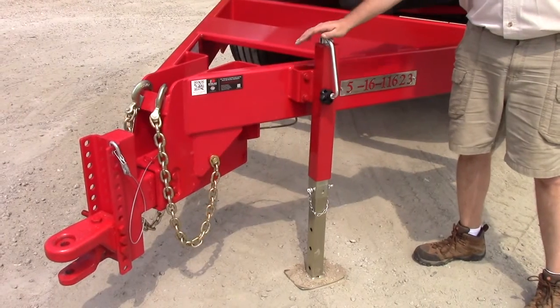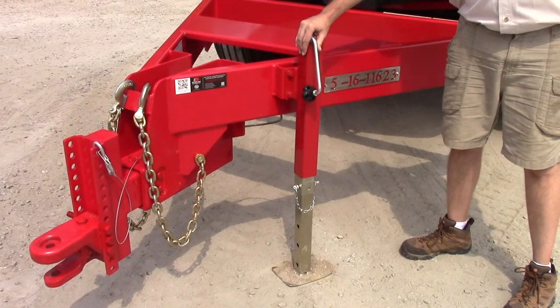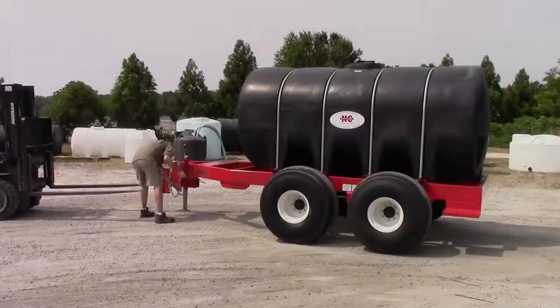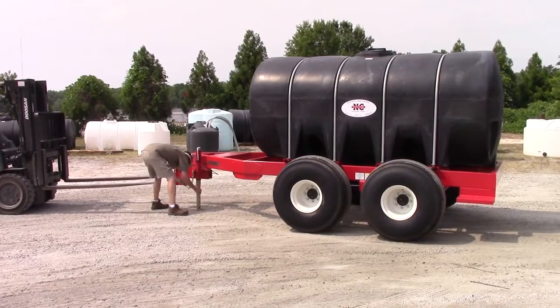This is a 7,000 lb top line drop leg jack. It is easily replaceable if damaged, just by removing 4 bolts.